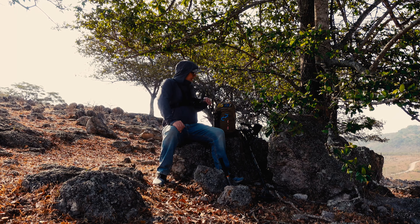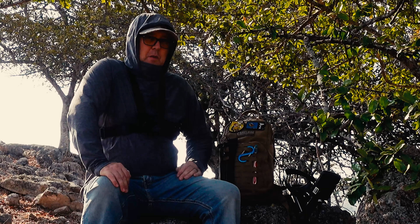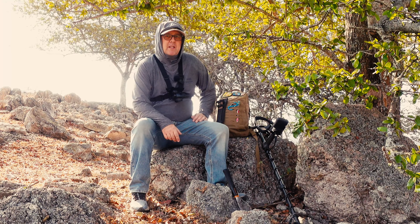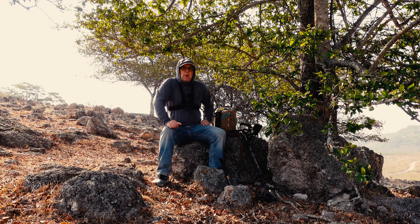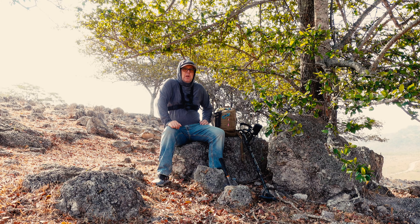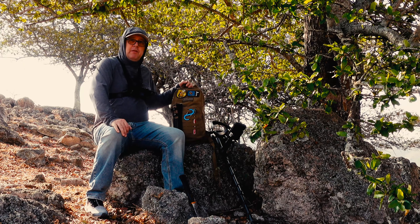I bought this pack with my own money — no sponsor or freebies. The reason this pack interested me is because I detect in the hot Mexican wilderness. I also needed a pack that was just big enough to get all my detecting equipment and my filming equipment in it, so that I could carry just the one pack. I've been testing it now for about two months — that's about nine videos that I've done so far with the pack. And for me it's working amazingly. So let me show you around the pack and give you some specs on it.